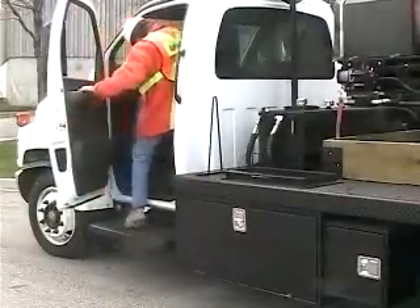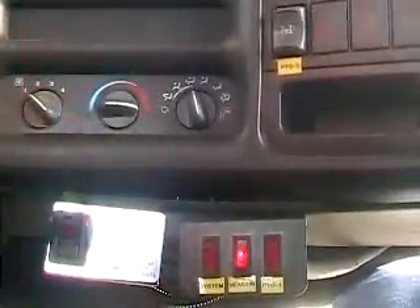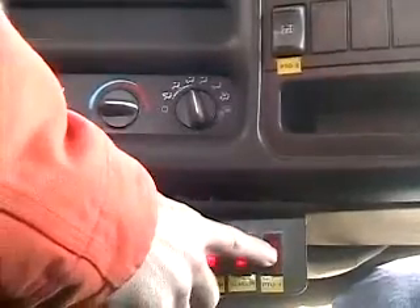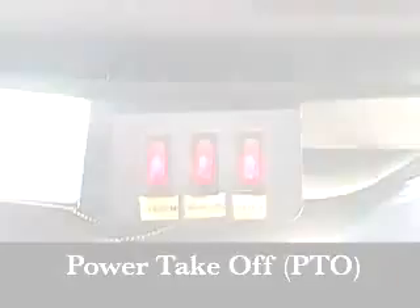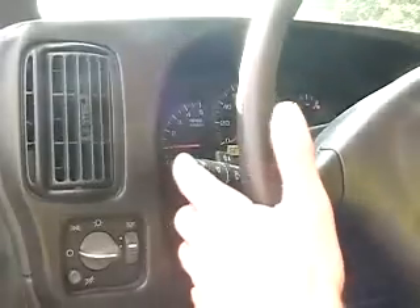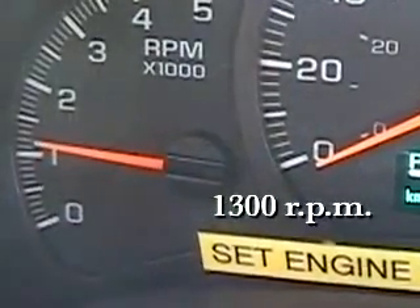In the cab, with the engine running and the transmission in park or neutral, turn on the beacon switches, the hydraulic power, and the power takeoff or PTO number 1. The PTO provides the coring unit with the hydraulic power for the coring operation. Then activate the PTO with buttons 2 and 3 located on the dash. Engage the cruise control and increase the engine speed to 1300 RPMs.